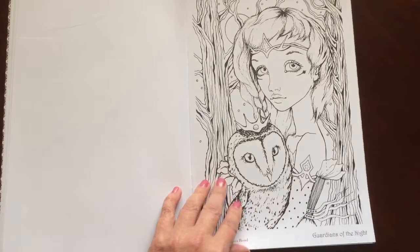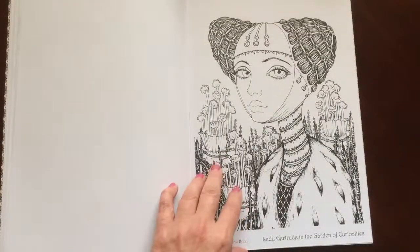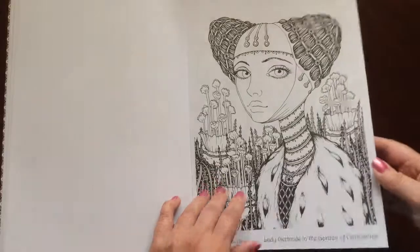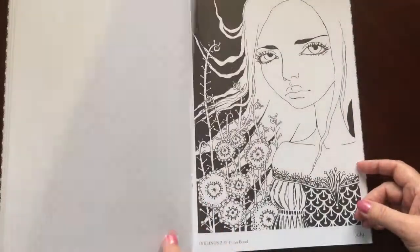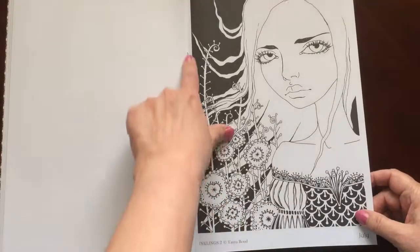The pages are non-perforated. On this one you can just remove the two staples and the pages will come right out. On the other one you can use an X-Acto knife and take the pages out. There's the two staples here.